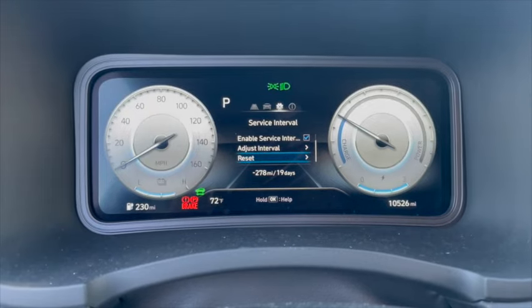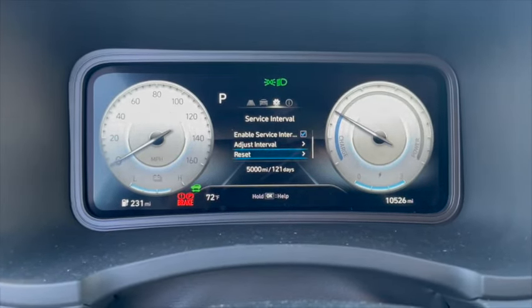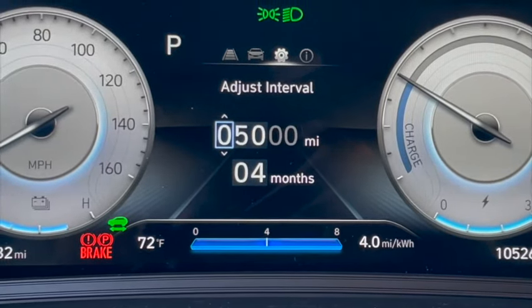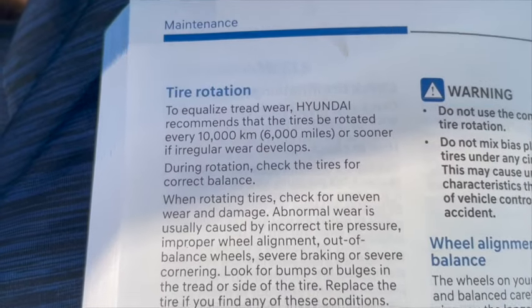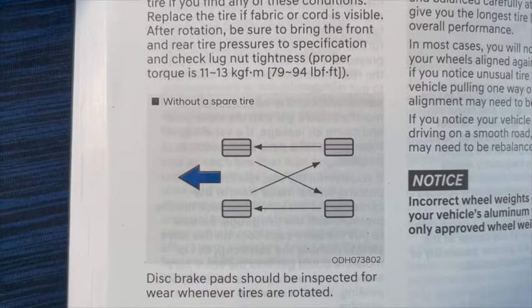You can also use the service interval feature on the dashboard — it's very handy to keep track of your tire rotation, for example. I have this set up for 5,000 miles or 4 months, and each time it reminds me, I know it's time to rotate the tires and do a basic inspection of the vehicle.